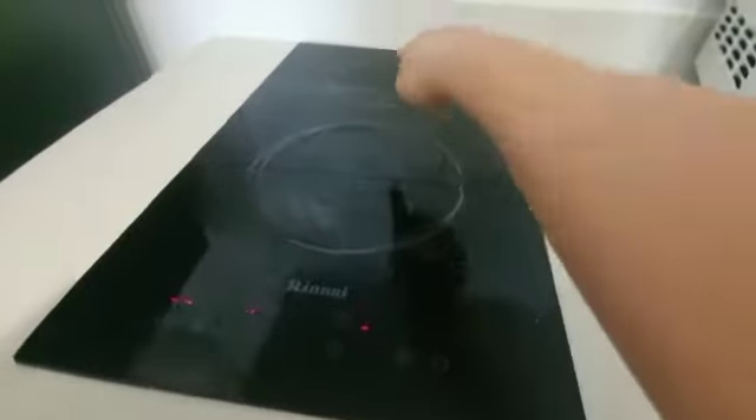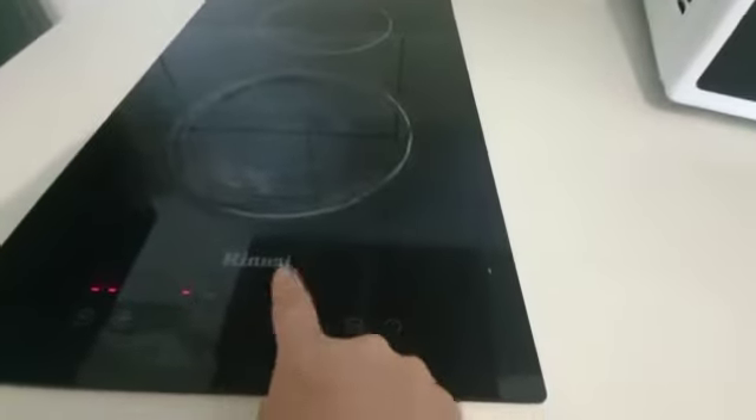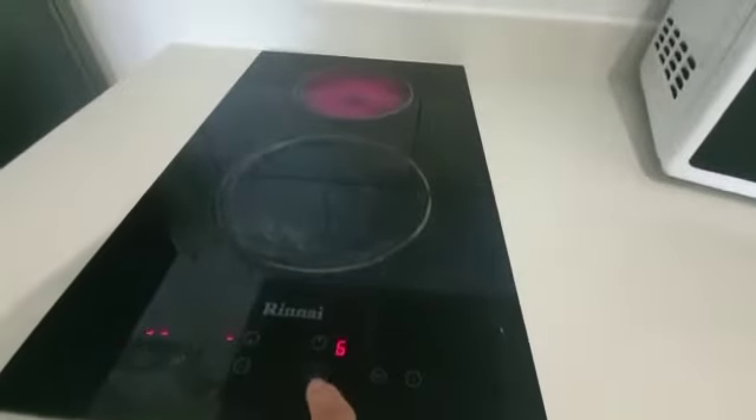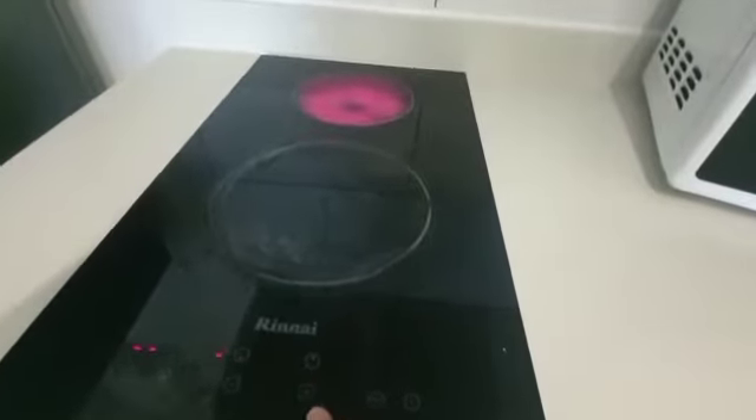If you want this one hot, then you press this one. This is five, so if you want more, then you can press higher.